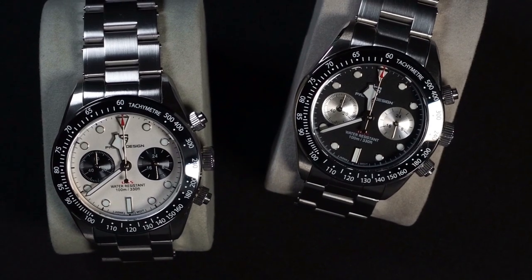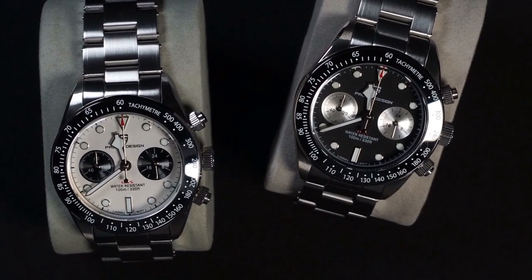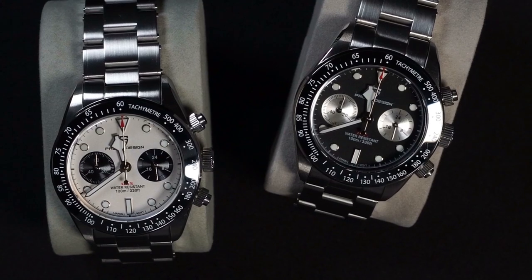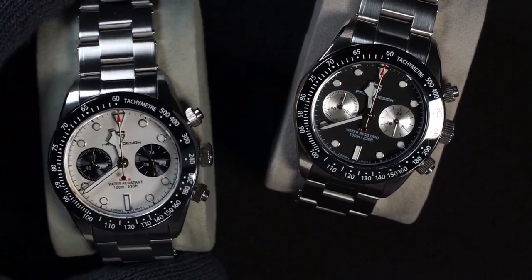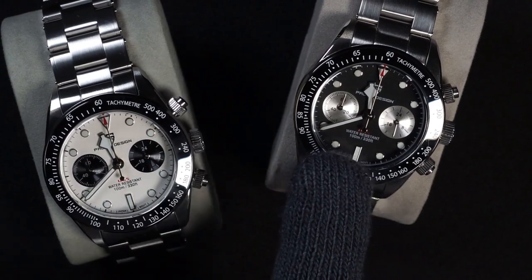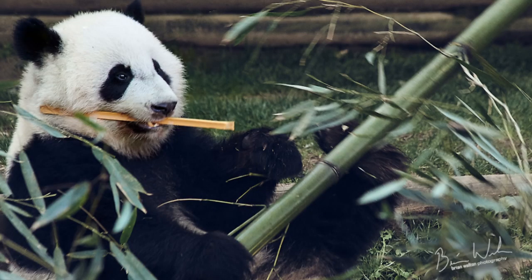Welcome, watch lovers. Today we're looking at the Gani Design PD1718. It's an homage to the Tudor Black Bay Chrono, and here we have it in both the Panda Dial and the Reverse Panda Dial — because who doesn't like pandas?